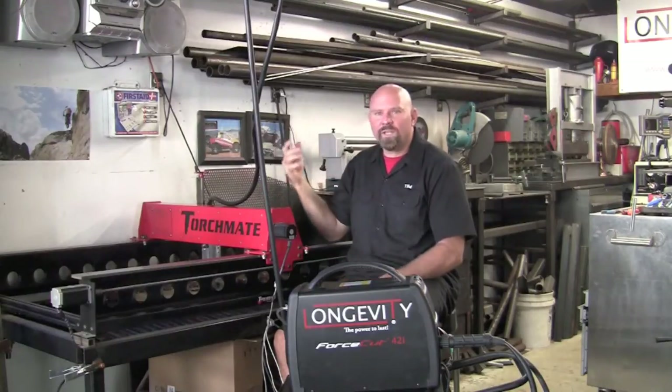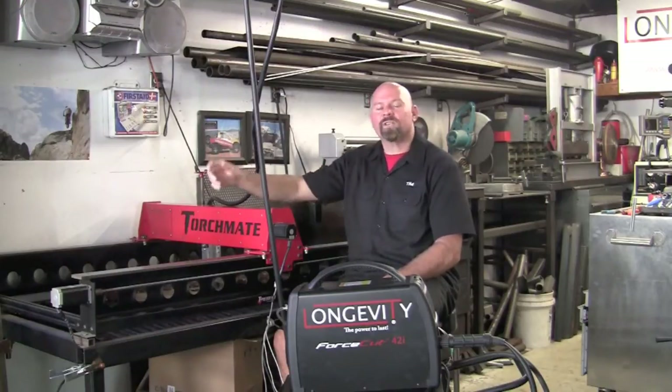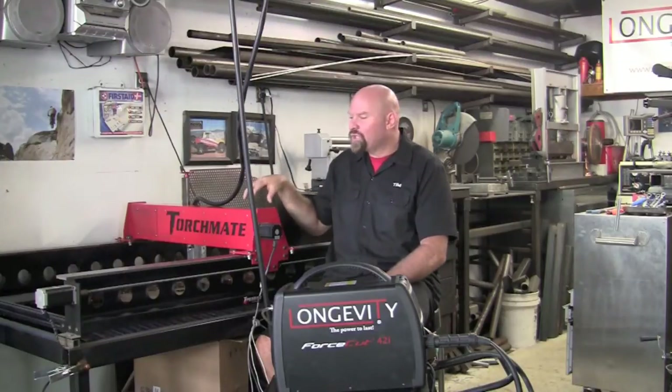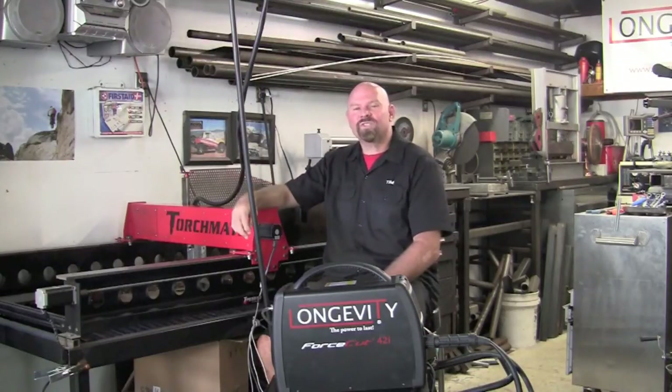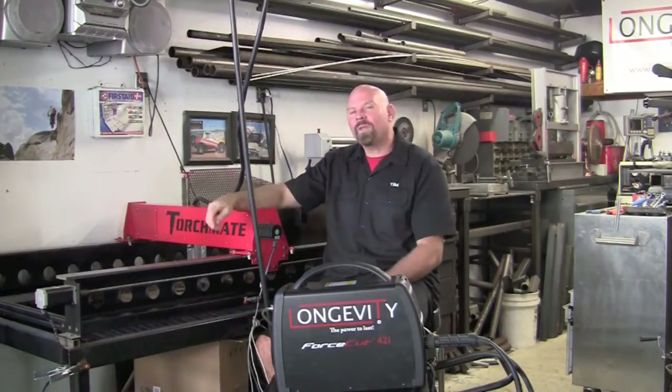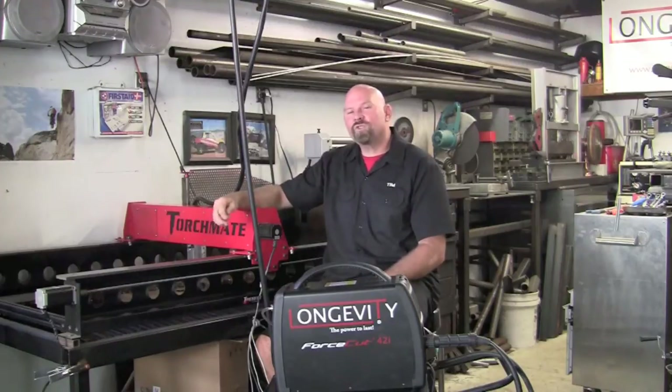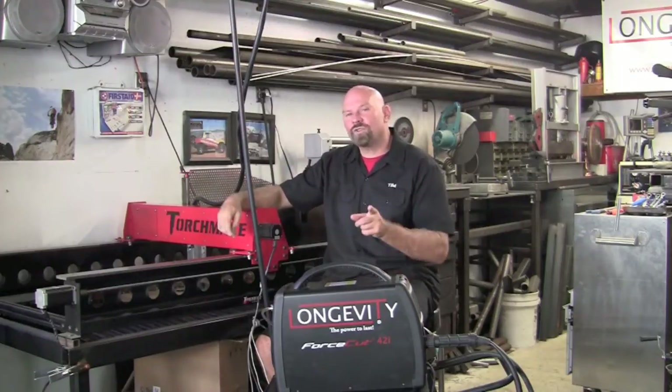Running a machine on 110 all off the same circuit makes this in reach for just about anybody that would like to do this type of process. With the Longevity Force Cut 42i and the Torchmate 2x4 I've never been so excited to do a video. I give both of these units two thumbs up and this changes the way I think about fabrication. I'm able to do things now in multiple runs versus cutting one thing out at a time, so I'm super excited about this product and you should be too.